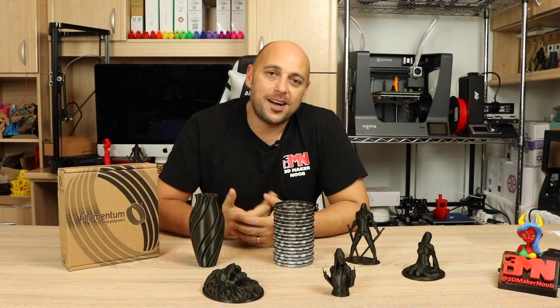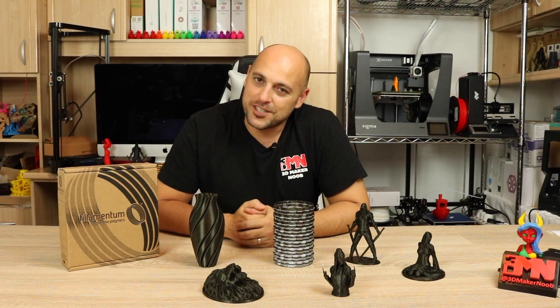Hello Makers, welcome to 3D Maker Noob. I'm Joe and today I want to talk to you about the Vertigo Galaxy.